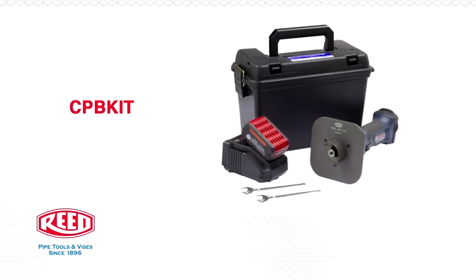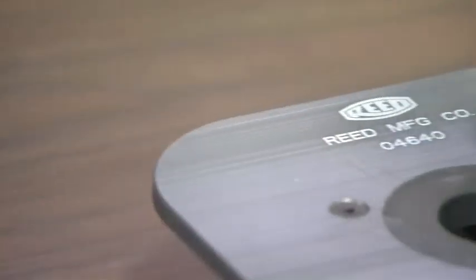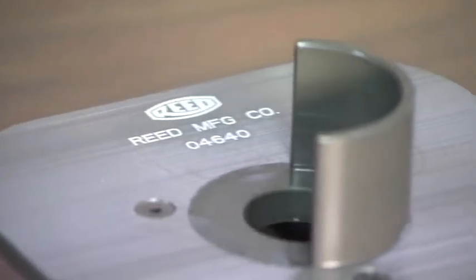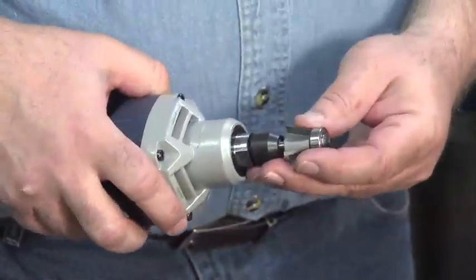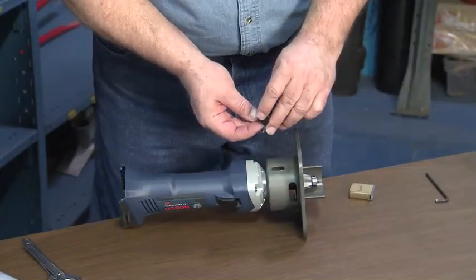Reeds coreless power beveler ships assembled in the CPB kit. To attach the beveler to your own Bosch grinder, follow these assembly instructions. The tool user must mount the router bit adapter and guide plate assembly onto the grinder.